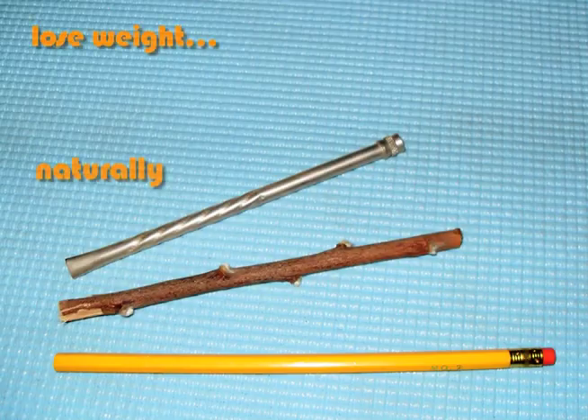Lose weight the natural way with the vomit stick. Other diets are so restrictive — carbs, proteins, fats, oils. Who can keep it all straight?